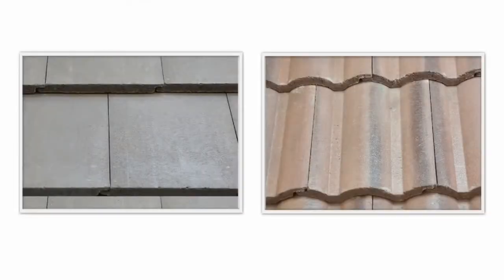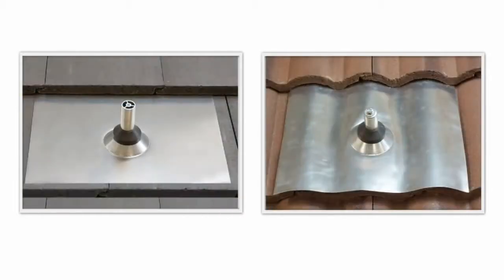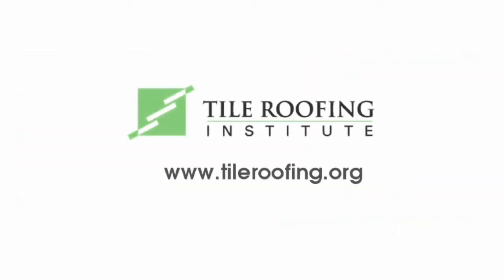Tile roofs require a little more labor to properly waterproof at both the deck, underlayment level, and top tile level. All Quick Mount PV tile products follow roofing best practices and guidelines listed by the Tile Roofing Institute. For more information, go to Tileroofing.org.